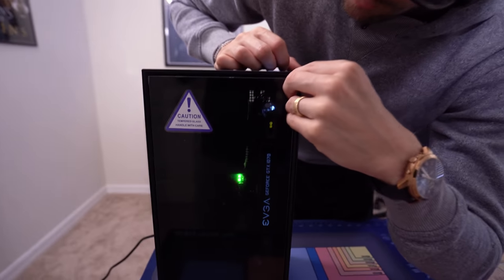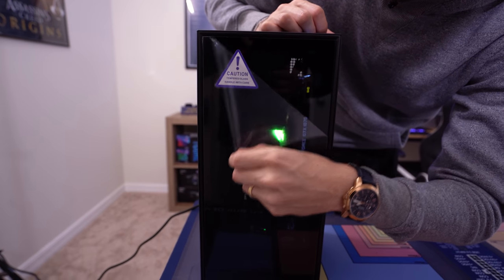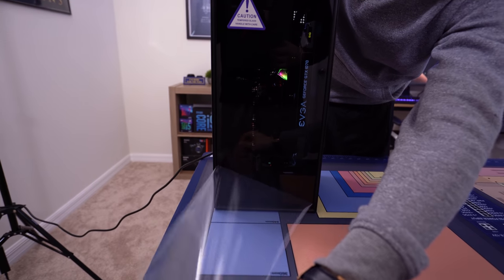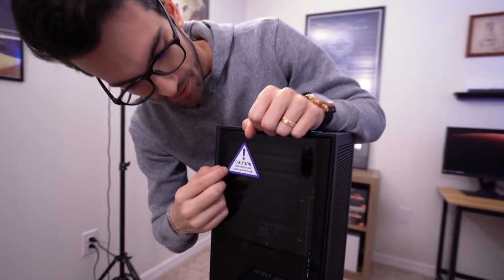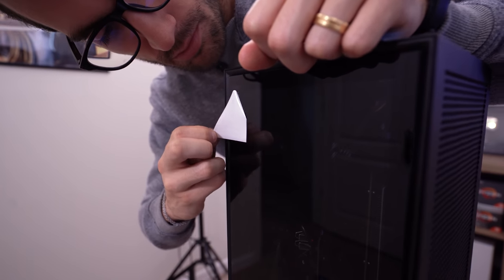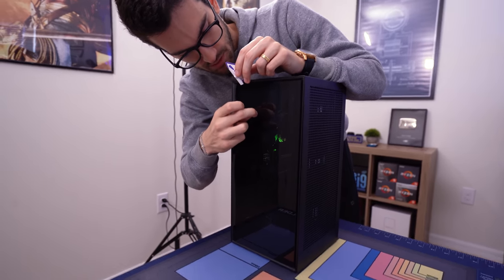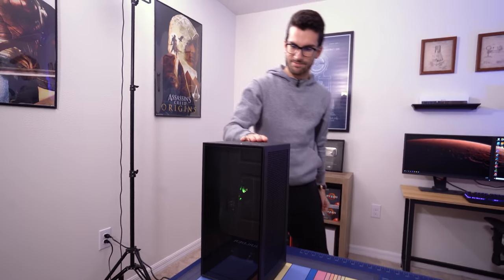You guys ready for the good stuff? I saved it for last. Oh yeah — that was a good one. And then we remove this little tempered glass sticker and finesse it on. My beautiful fingerprint right there. How does she look? Pretty good.